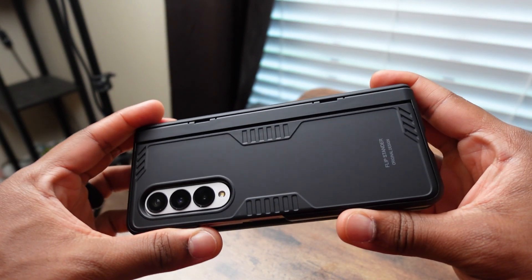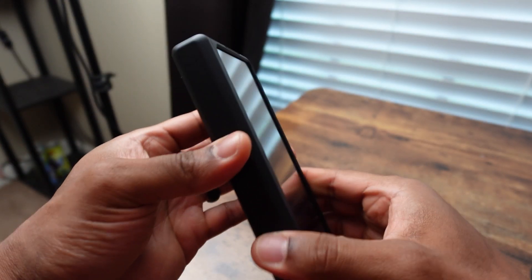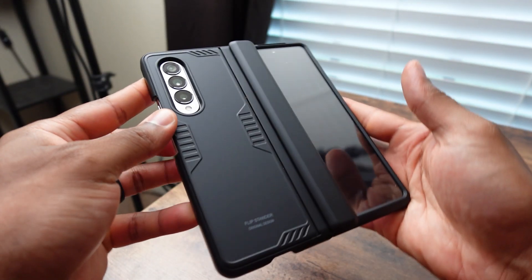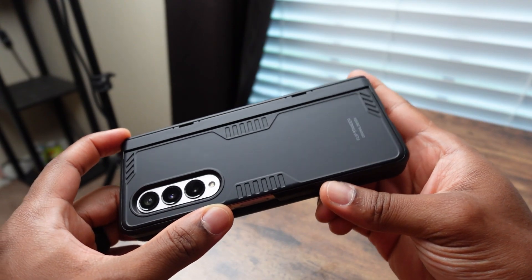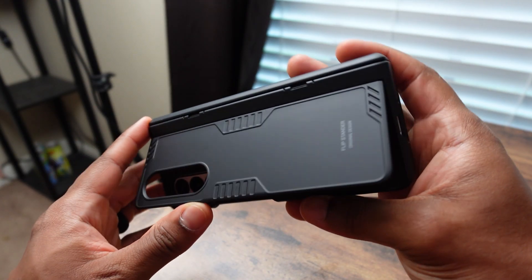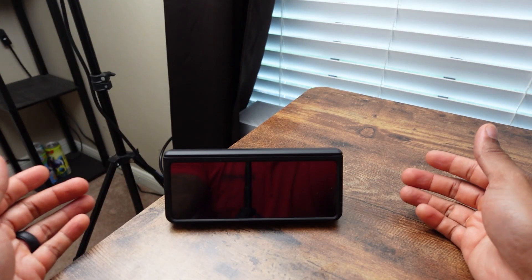It has the hinge protection right here, which you can flip it open, and when you open up the Galaxy it still protects the hinge very well. The back has a cool little design, and you have this little flip-out stand so you can sit the phone down like this and watch movies or whatever.